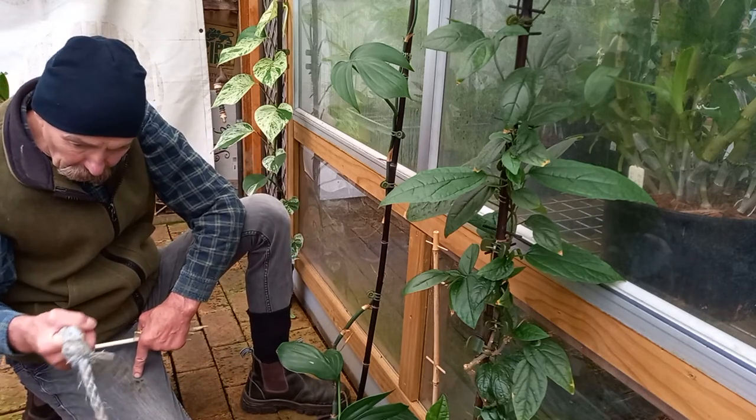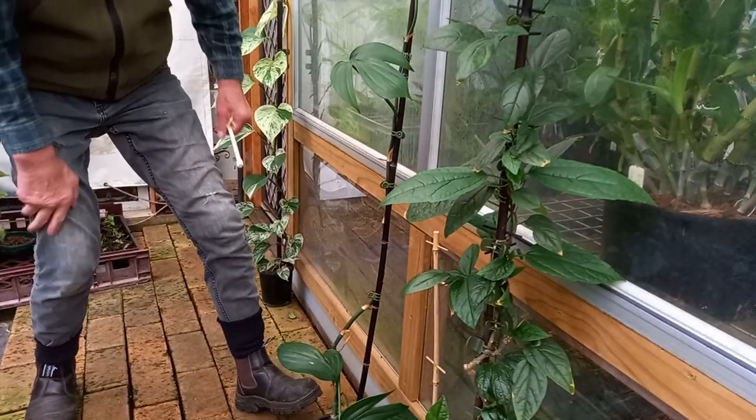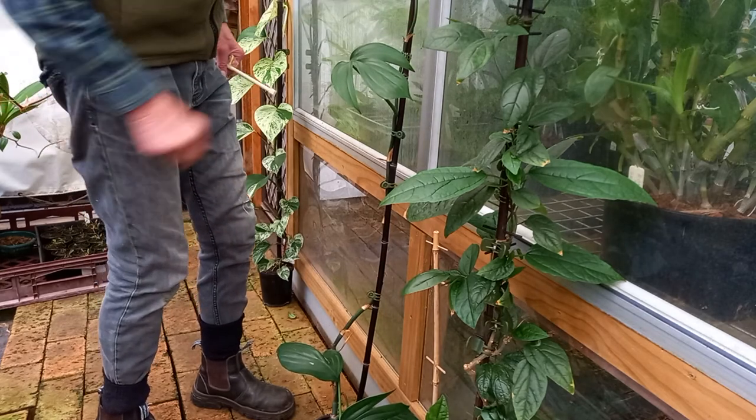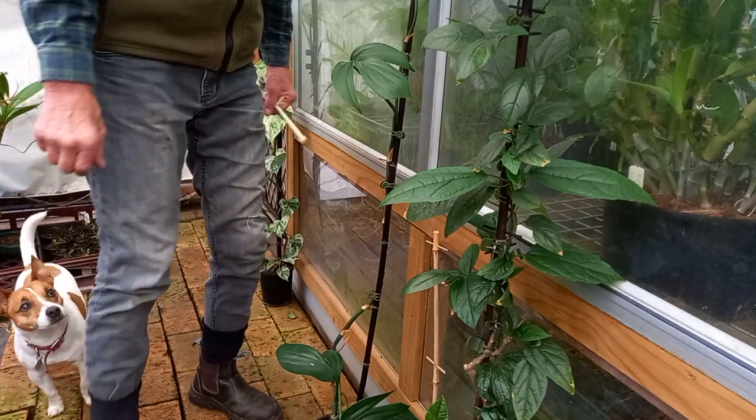Dirty footprints — look at you. All right, that's it. Wayne's Weird World — bamboo climber for my monstera or philodendron, whatever. Cheers, we'll see you next time.